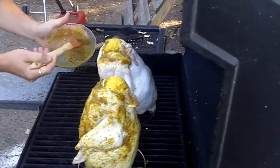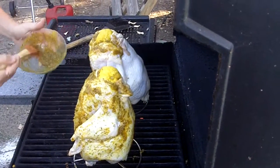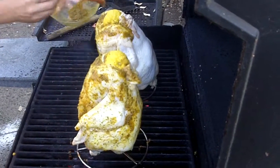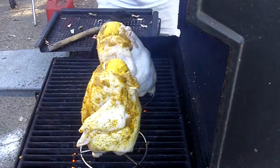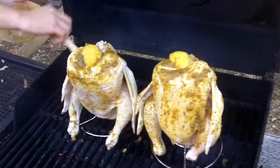Oh yeah, like right now after I get done doing this. I'm going to just throw it way in. So how much olive oil do you put in? Do you think native for two chickens like that? Just enough to really wet your seasonings.